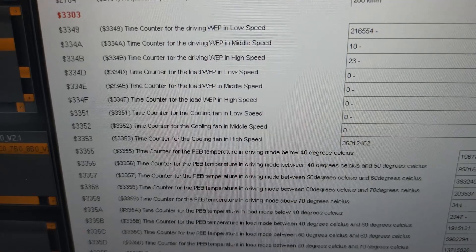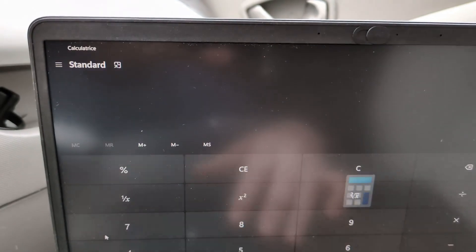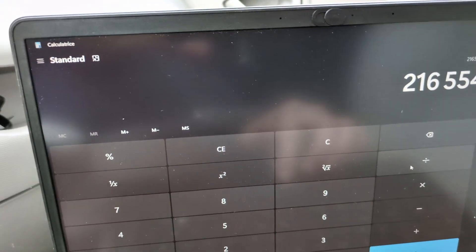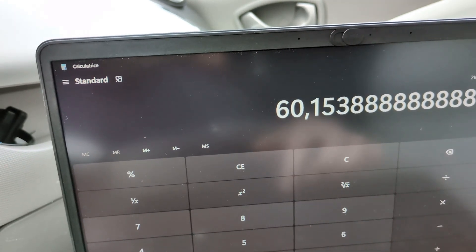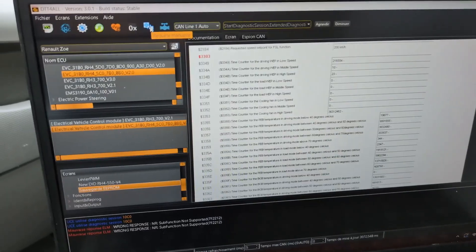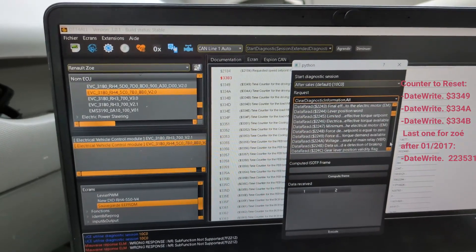My counter shows 216,000 seconds. Dividing 200,000 by 3,600 seconds per hour gives approximately 60 hours — I had already reset my counter previously. The other counters are very low, maybe because it's winter. Now click Manual Request, accept the warning, go to the very bottom, and select Data Write. We are looking for the three or four counters corresponding to different operating speeds of the water pump: low speed, medium speed, high speed, and driving speed. Select each counter, set the value to zero, and execute.